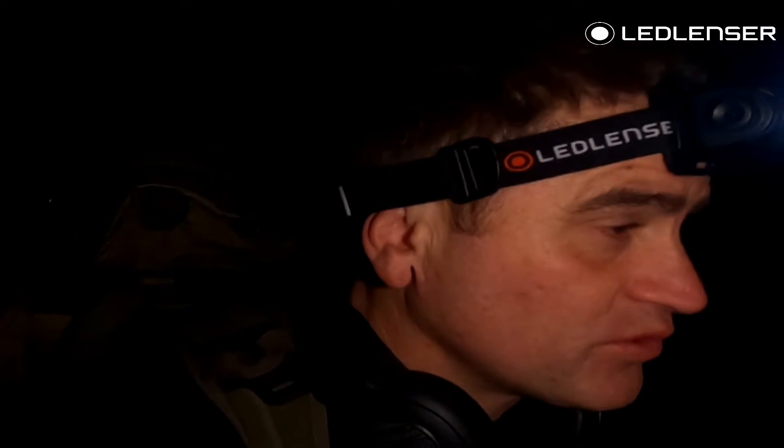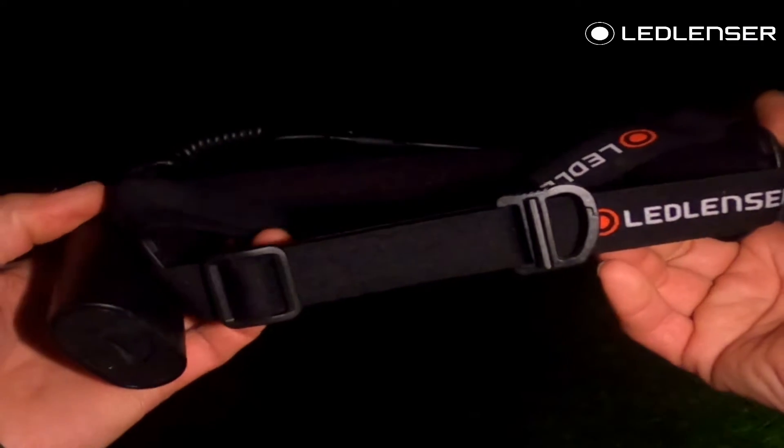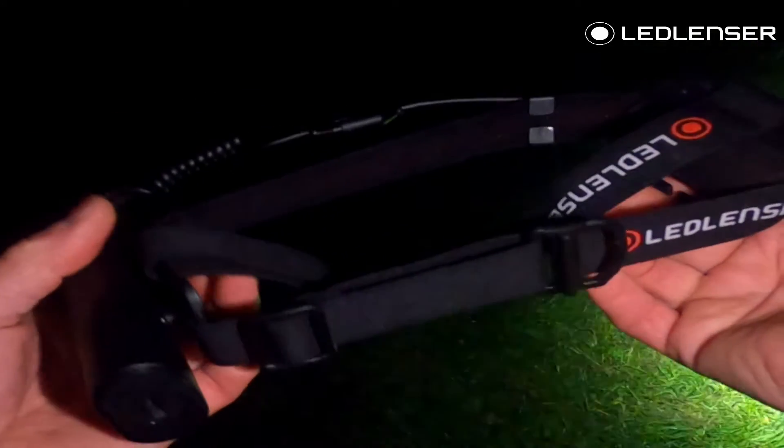Now for the field test. First impressions — I thought the bigger model would be a little heavier and noticeable on the head, but I'm actually quite surprised at how comfortable it is. I'm not really noticing the difference between the two. I don't know if it's the comfort of the head strap or the way it's sitting on the head, but yeah, pleasantly surprised at how comfortable it is. Here's the H15R in the dark.